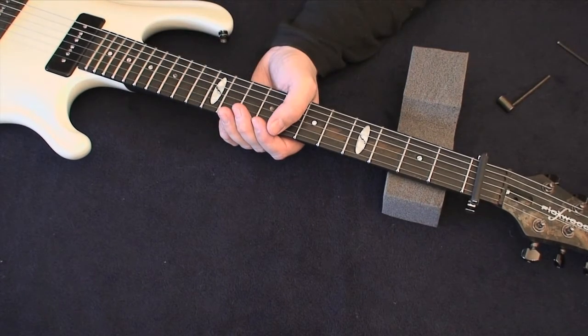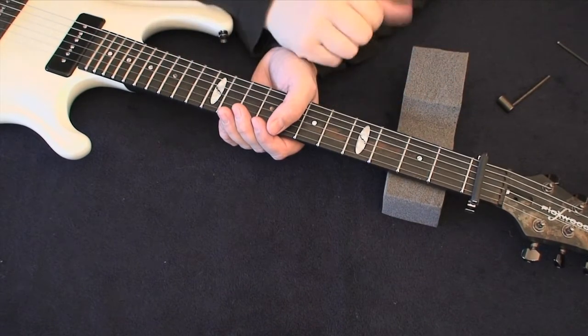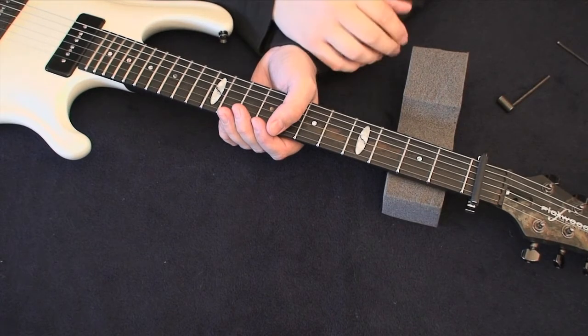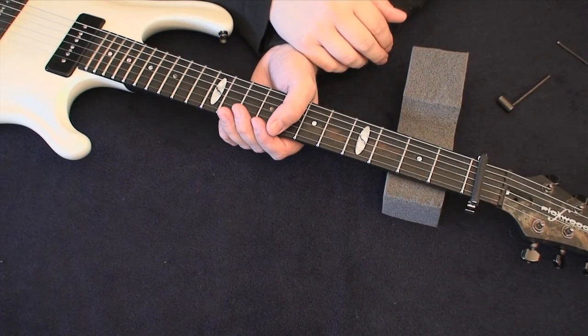As I said, the flat guitar neck will never warp due to seasonal or climate changes, so the truss rod is there just for neck stability and helping you set your optimum playing preferences. That is it for truss rod adjustment. The guitar comes very well set up in my opinion, but should you want to change to higher gauge strings or anything like that, just check this part of the tutorial and go for it.